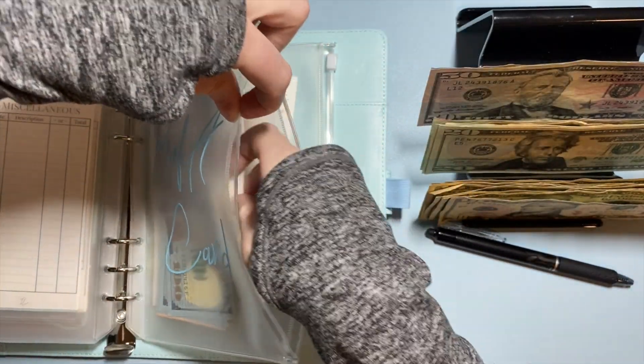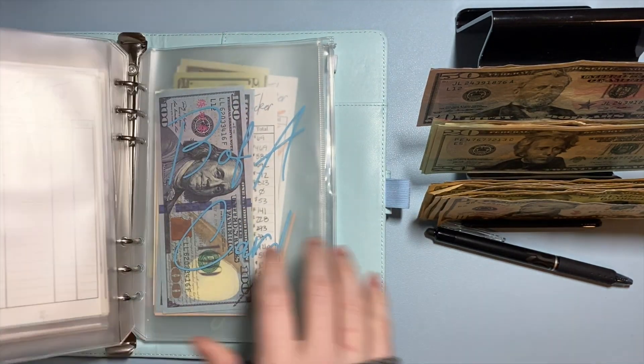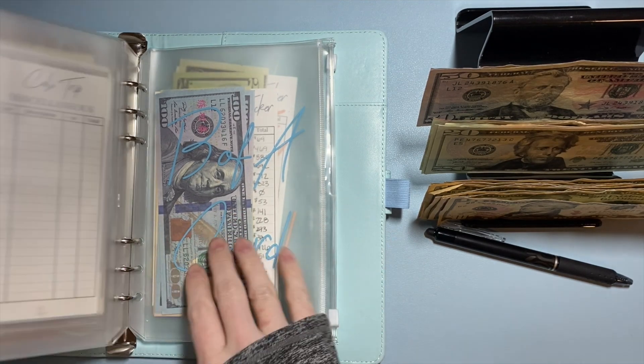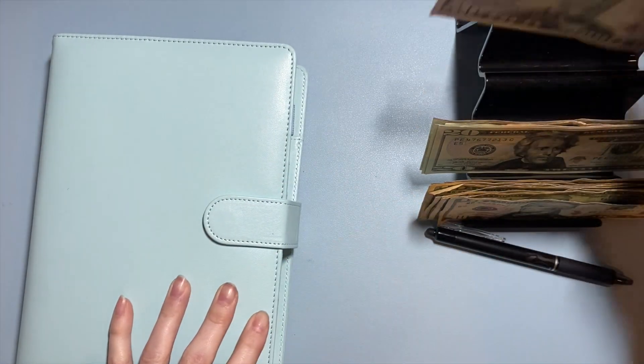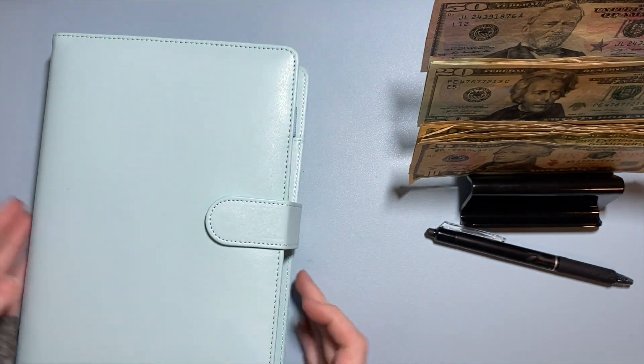If y'all watched my end-of-February closeout videos, you'd know I was feeling a little frustrated with my debt payoff journey. This makes up for that — I feel a lot less frustrated and way more motivated. I love getting these lump sums because they're super motivating to keep going.